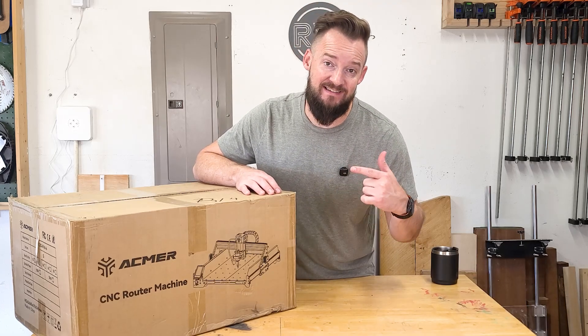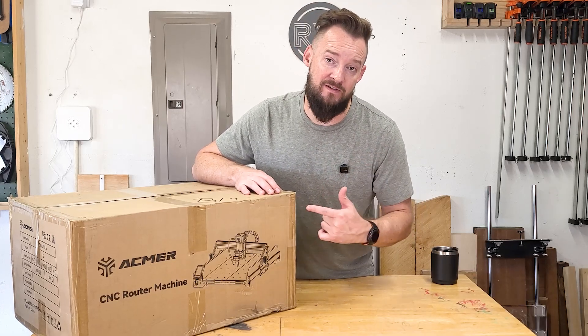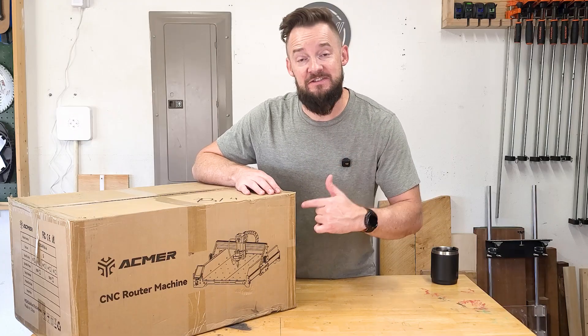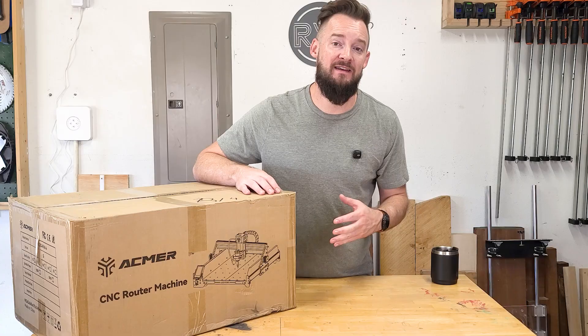Today I'm unboxing and assembling the Ascarva CNC router machine from ACMER. Let's check it out, see what's in the box, and we'll get it assembled.